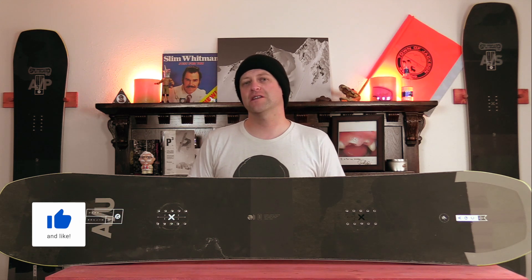Hello snowboarders of the internet. I'm your host Averin Lefebvre and in this video we're going to be reviewing the Amplid UNW8 snowboard.